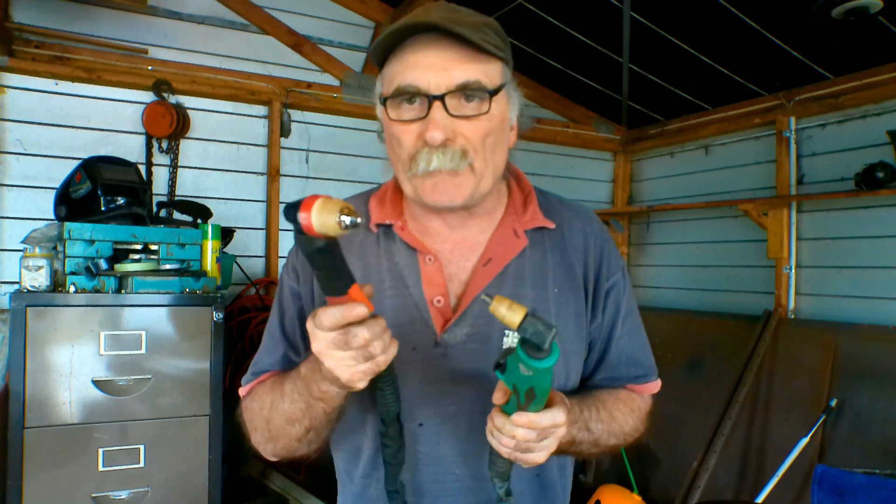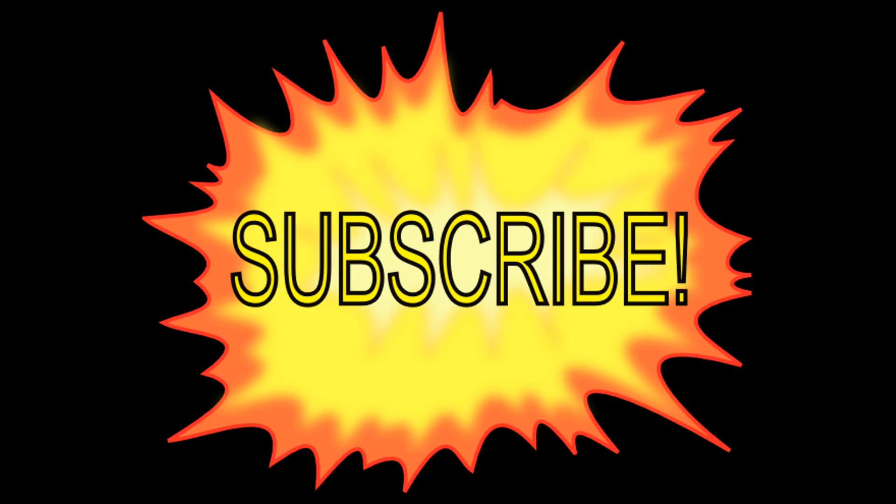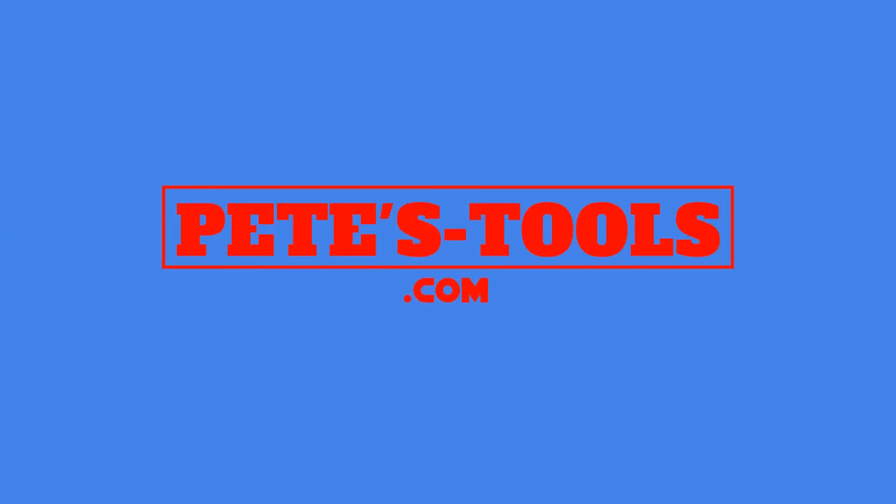Anyway guys, same as usual — if you like my video, subscribe, come say hi at peachtools.com, and we'll see you next time. Bye! And don't forget guys, like and subscribe to Pete's Tools — yee-ha!